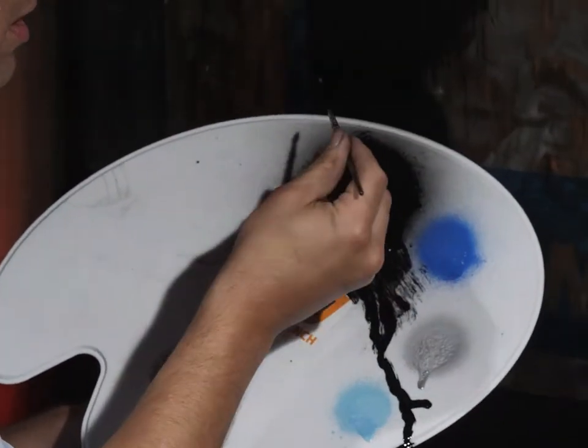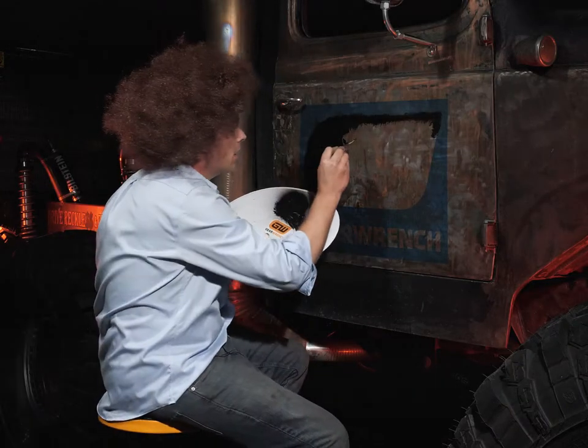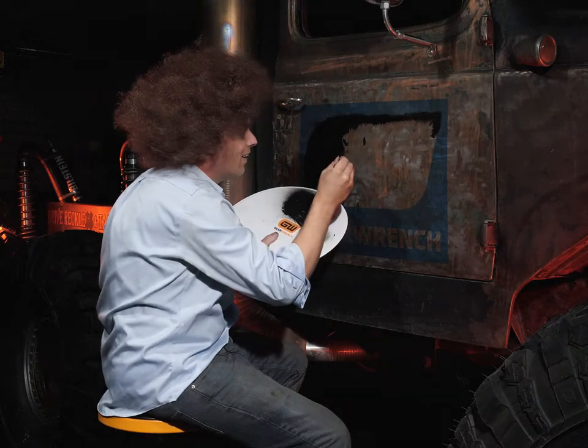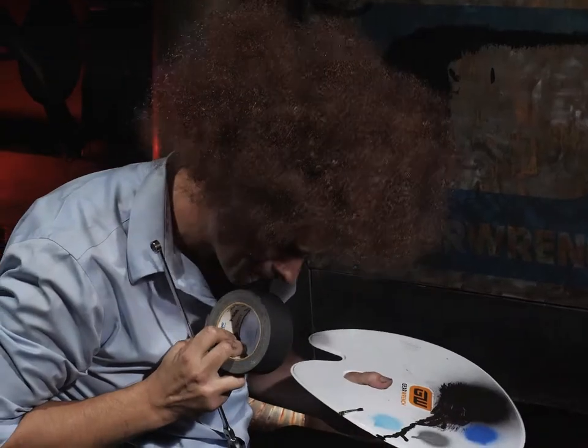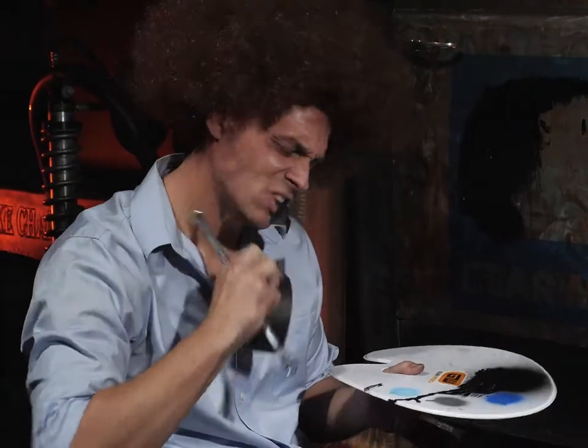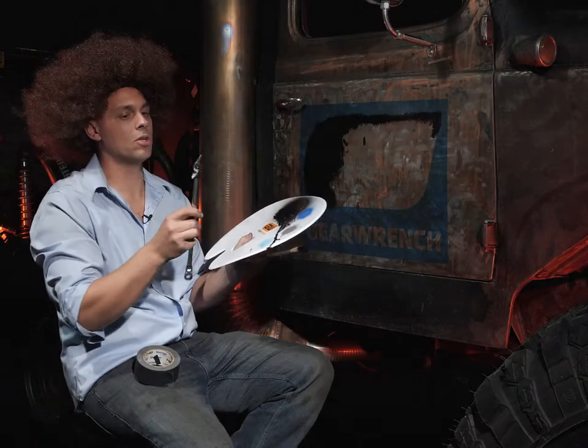Well, let's see how I loaded up the brush there. Load up the brush. Just get in there. I can fix this. I can fix this. There you go. Good as new.